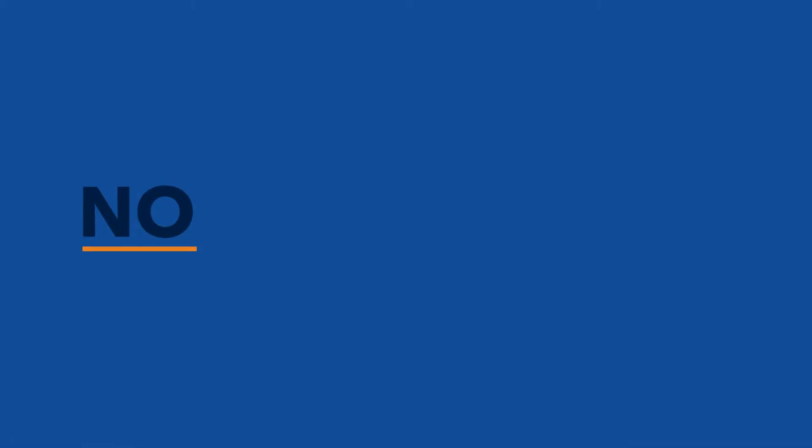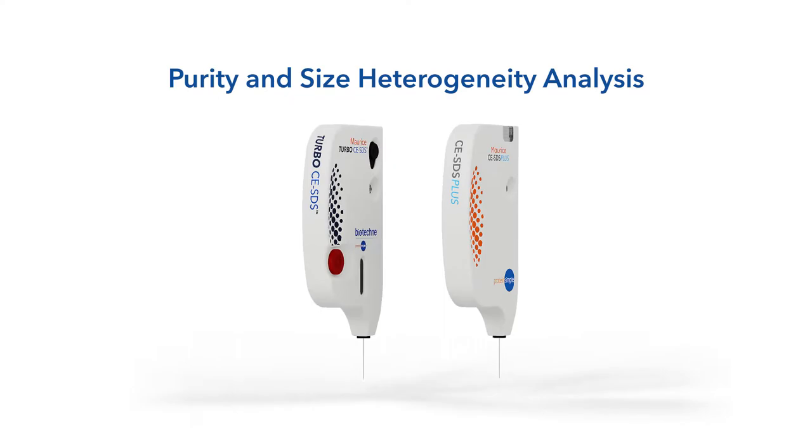No more cross-contamination or complicated preparation steps, and cleanup is a snap. Let's start with purity and size heterogeneity analysis of your biologics with CESDS.